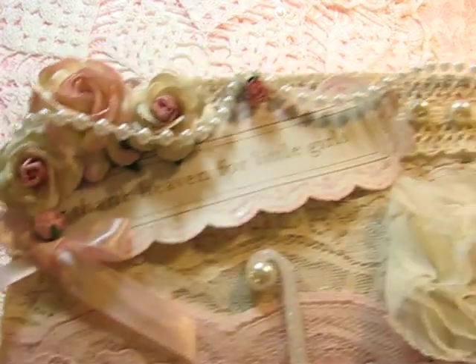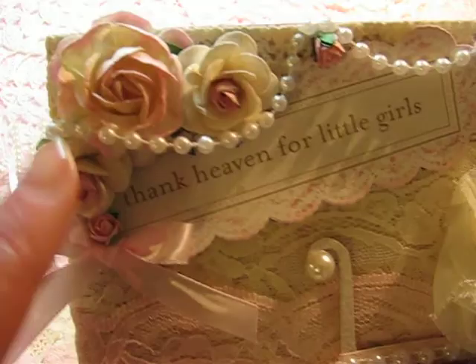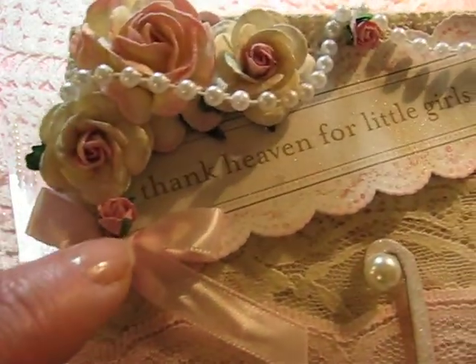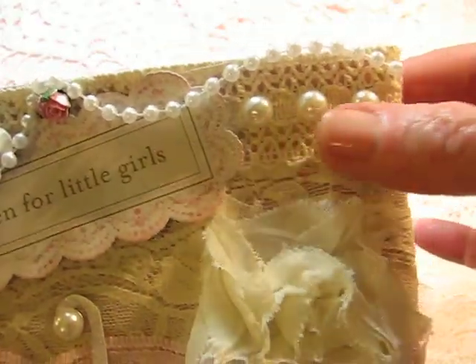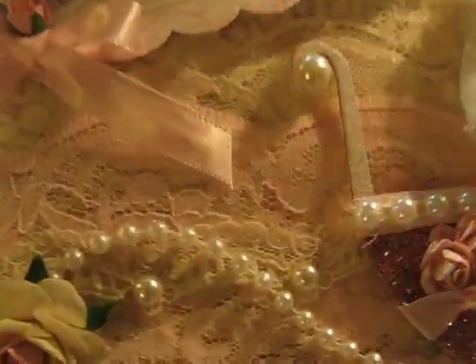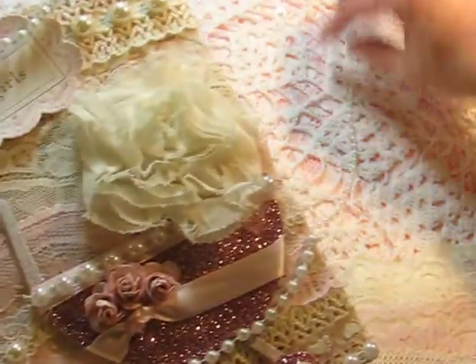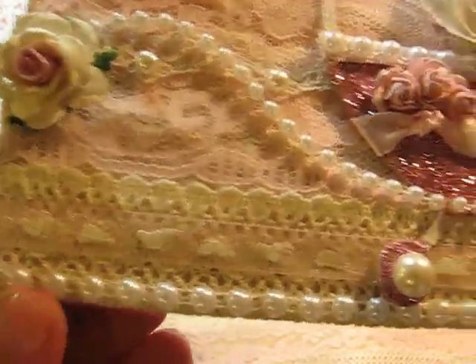I spritzed it with scintillating silver, and then these are Wild Orchid craft flowers — love their flowers, they're very shabby chic looking. Love those. And then these are flat back pearls, another flower here, and this is some trim that you get from Hobby Lobby that I used at the top and at the bottom right here.